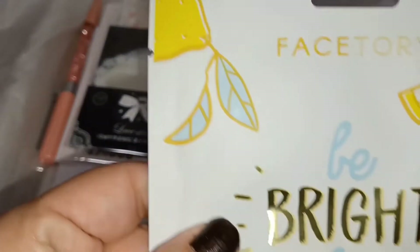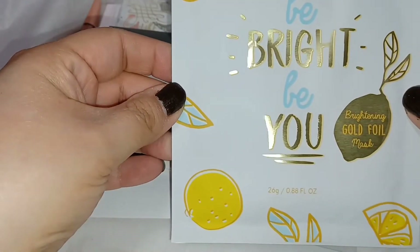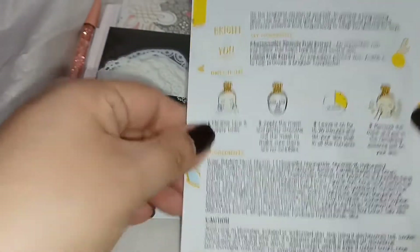And then this is a face mask — 'Be Bright, Be You' — a brightening gold foil mask. That's a really nice touch.